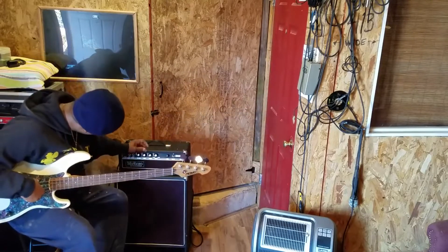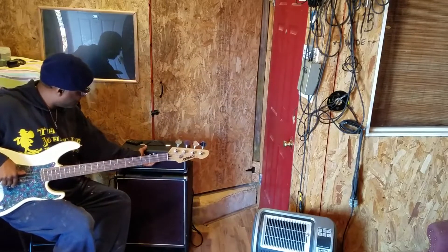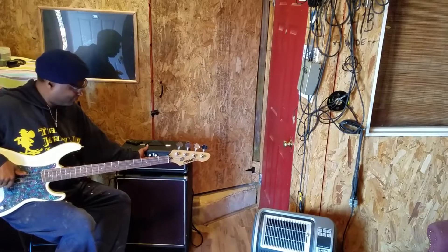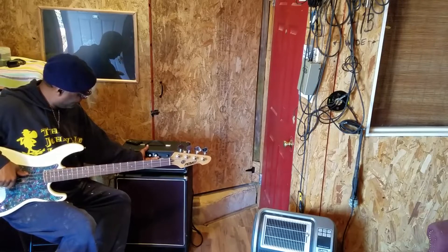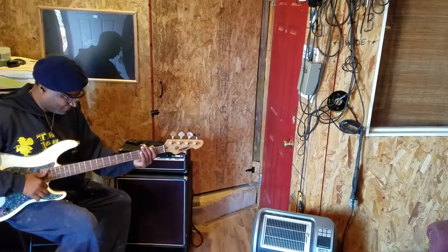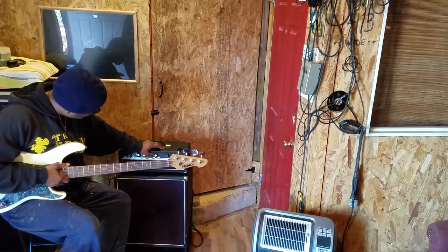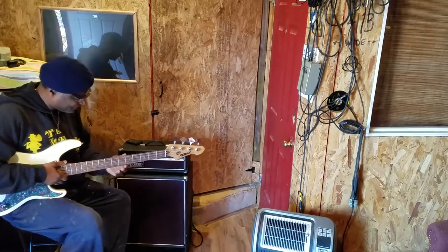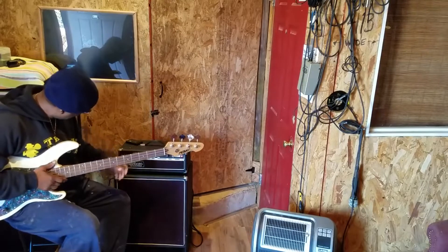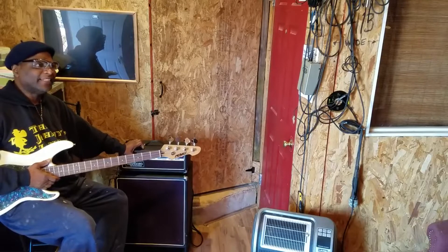I don't particularly know how this boost works but let's try it out. That's treble all the way — that's how your bass sounds on the horn. Let's take it back to D10. Should I turn the volume all the way up? Let's take the volume to about nine.